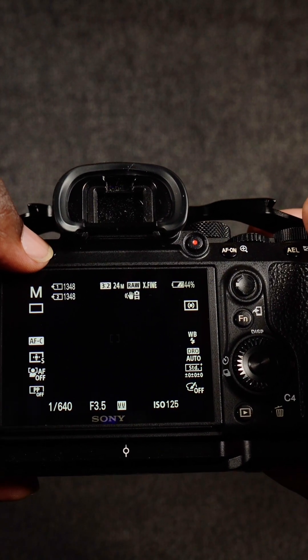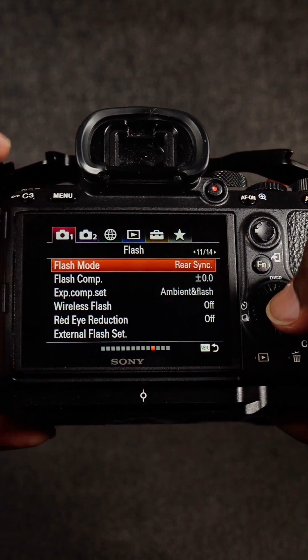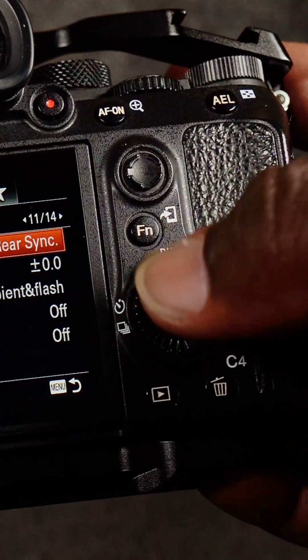If you press Menu and then go to Flash Mode, typically when you first get the camera, it may have rear sync set. You just click this center button right here.